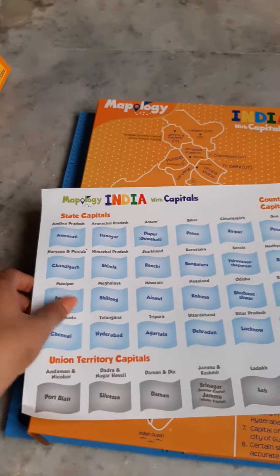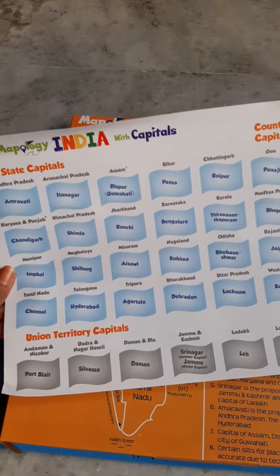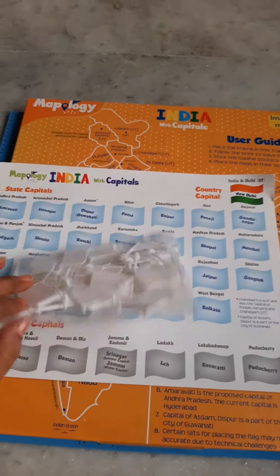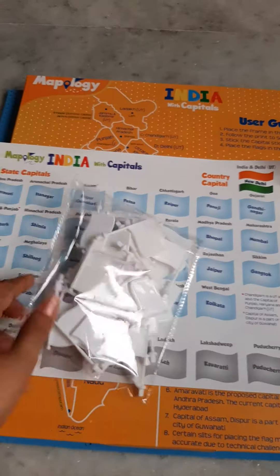This is the flag chart. The state capitals and union territory capitals are given here, and these are the flags included in the box.